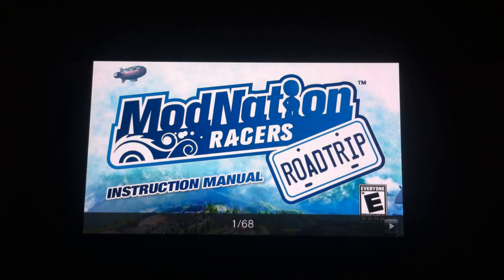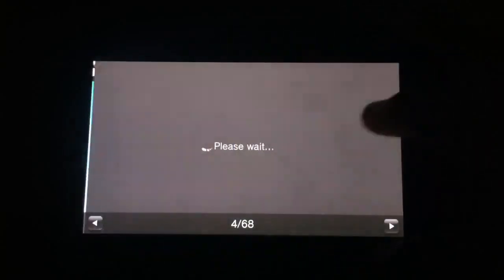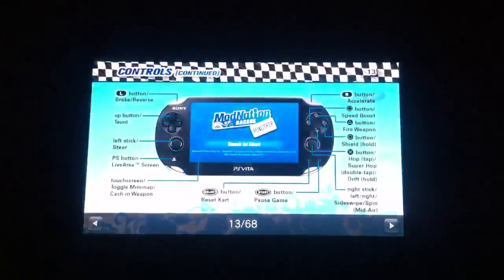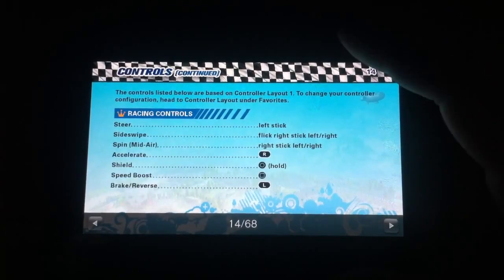So this is ModNation Racer's Road Trip instruction manual. As you can see, it is purely digital. It takes a few minutes to load, which can be annoying at times. 68 pages here. I'm going to go ahead and skip ahead to something so you can see how long it takes to catch up. Not a huge fan of the load times. But it does load the pages around it. Anyway, let's get back to the game itself.